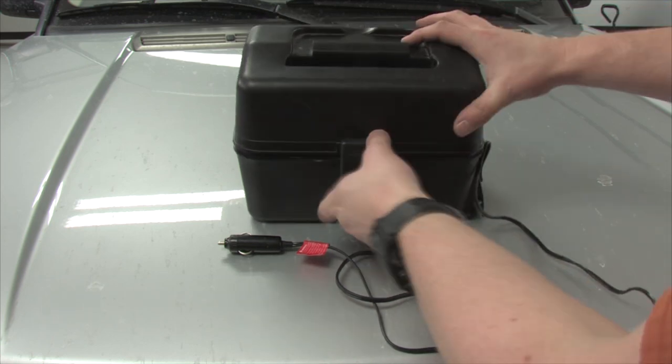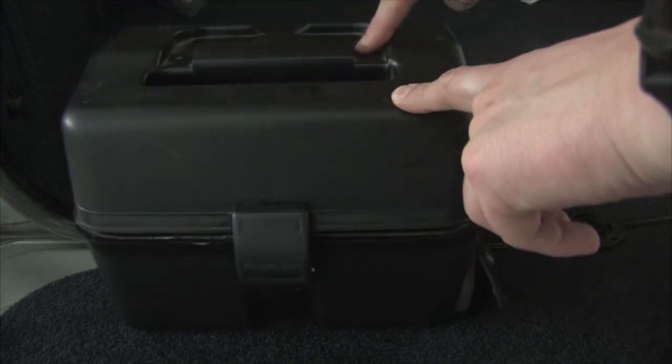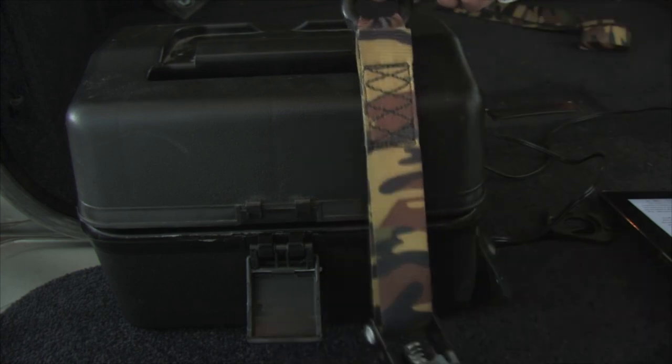Let's take a look at how the stove is constructed. They went a bit cheap on the exterior construction, but considering the price point, this can be overlooked. There used to be a handle here but it has since broken off. The latch is very cheaply constructed, and I've heard of many having to use a ratchet strap to hold the unit closed in the event the clasp breaks.